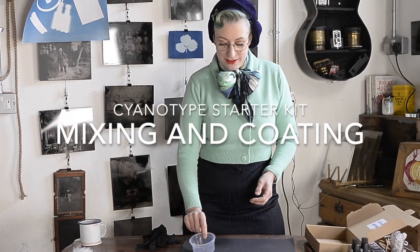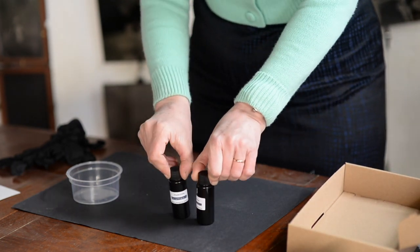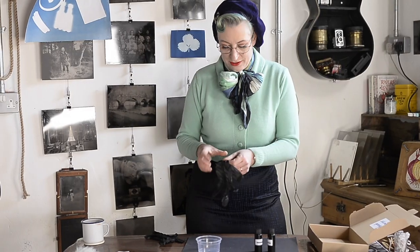So now we're going to mix our solution. We have two bottles, one solution A, one solution B. Before I start mixing and opening the bottles, I'm going to put on some gloves.